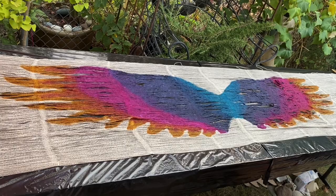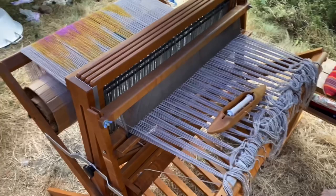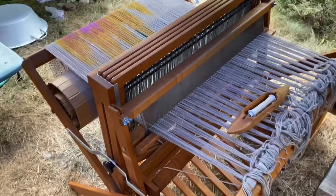The warp was left in place for approximately four hours to set the dye. It was rinsed, dried, the temporary weft removed, then wound back onto the loom, finally ready to be woven.